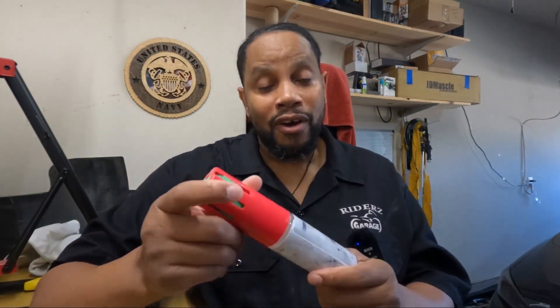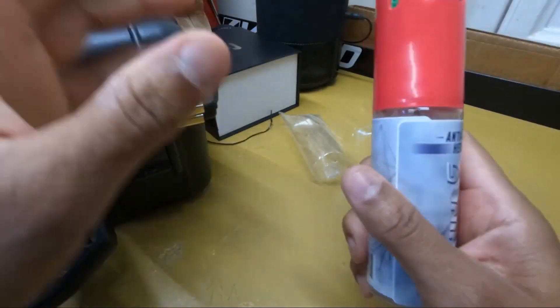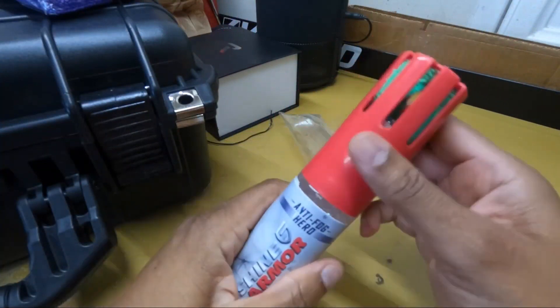I've already cleaned the windows on the inside of the truck, so I figured I'm gonna use this product on half of the windows. Then tomorrow when it's raining, I'll get in the truck, turn it on, turn the heater on and all that — because usually as soon as you turn everything on, every window in the truck fogs up bad.